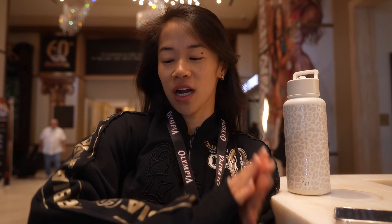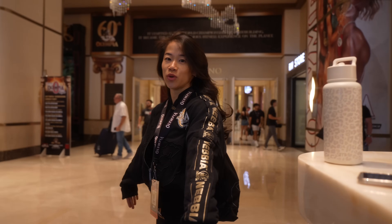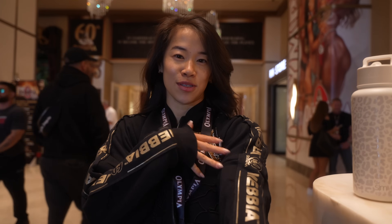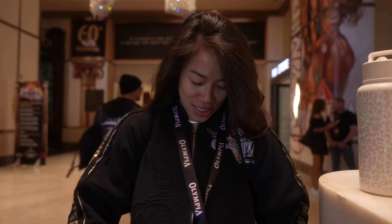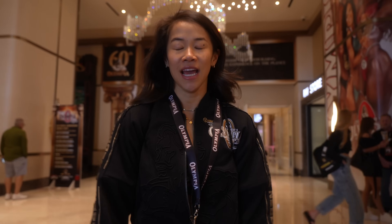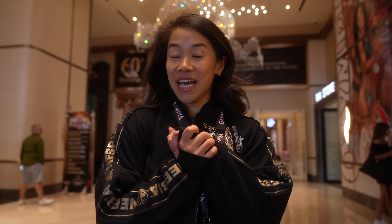One day out. We currently have the tracksuit — by far everyone knows this is the best part about being an Olympia athlete, you get the swag. This is new, this is what it looks like. The bag — I'd show you what it looks like but I'm a little too lazy to take off my bag. We're getting ready for the press conference — my second press conference, I'm really excited. And then we have tan and then meet the athletes later. This is one day out. This is the 60th Olympia.